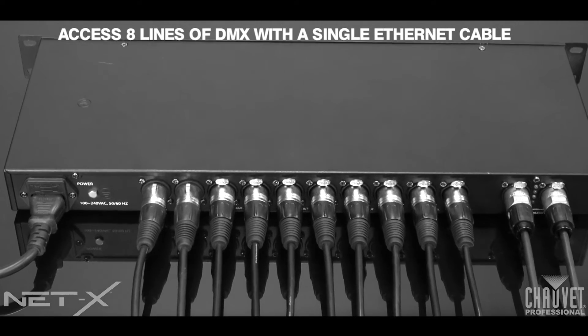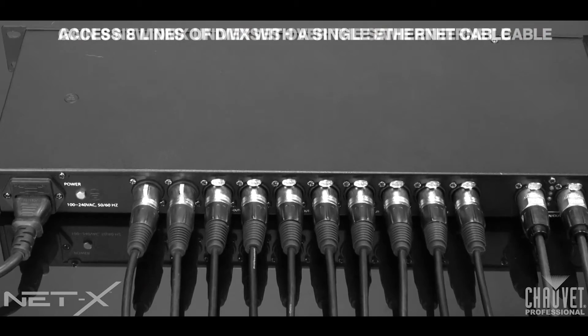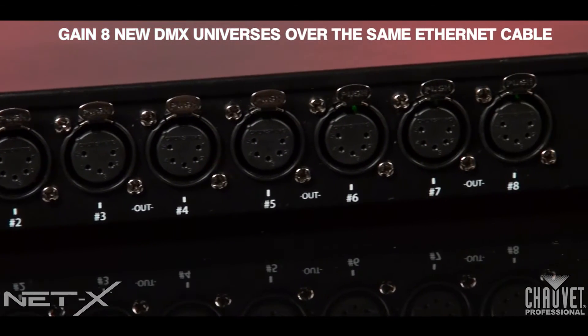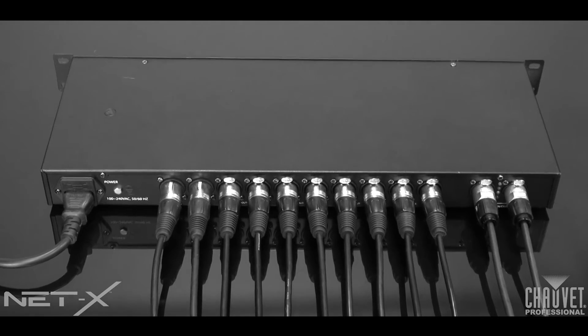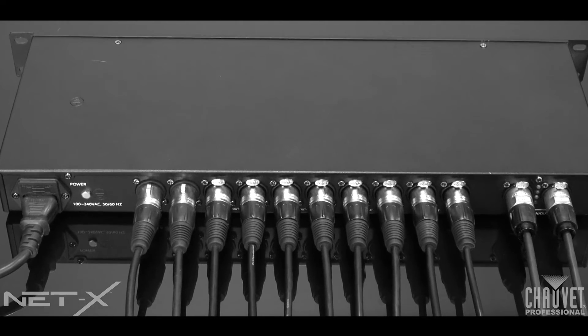NetX is a true game changer. For those of you out there new to ArtNet, the NetX can be easily configured to act as an optosplitter, or as a way to gain eight new DMX universes all over that same Ethernet cable. NetX allows you to increase the size of your lighting ring, and is a great product for any size or scale of production, especially if you need an optosplitter and more DMX universes, or a combination of both in your regular production schedule.